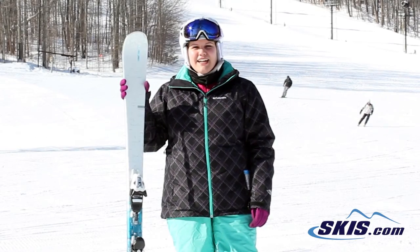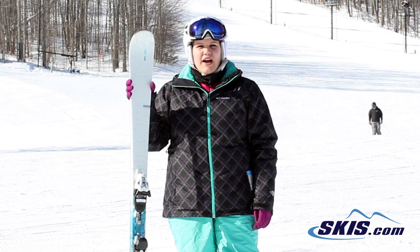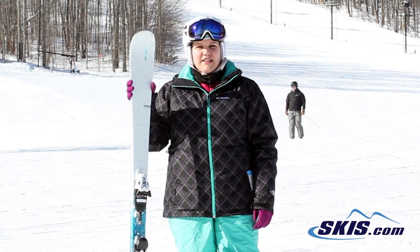Hi, my name is Jessica and I just got off the Elan Delight QT. I rate this ski a 4 out of 5. It's great for an intermediate to advanced intermediate skier.